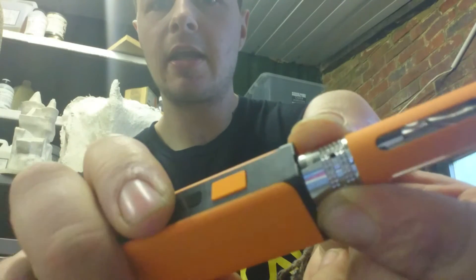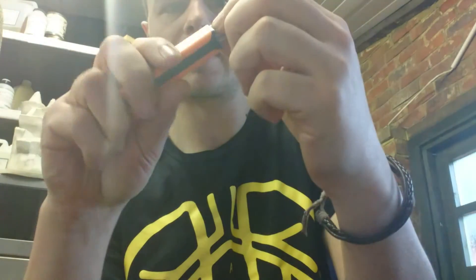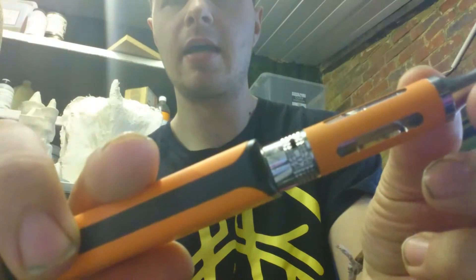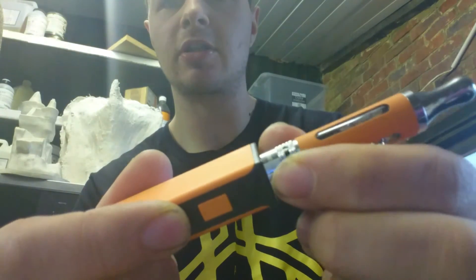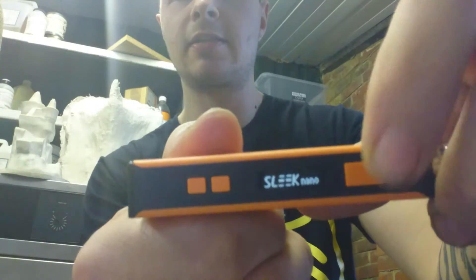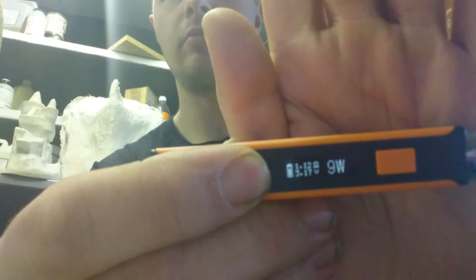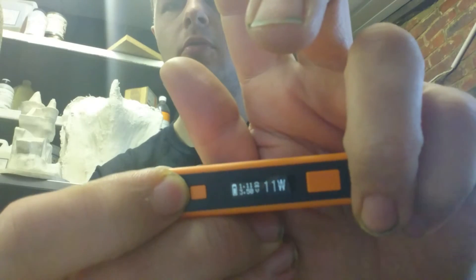It's got the airflow on the side here — you've got one hole this side and one hole that side, and you just adjust it to how much airflow you want. If I turn it on now — five clicks — there you go, Sleek Pro Nano. Then to adjust it, as normal, you just go right up to 15 watts.